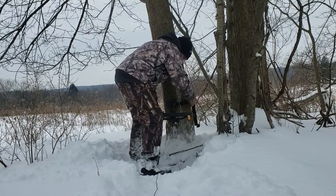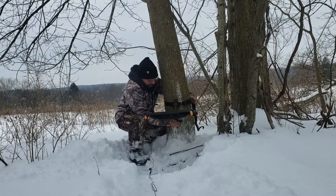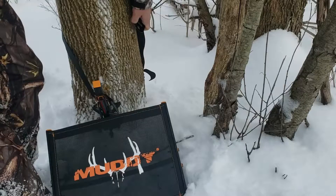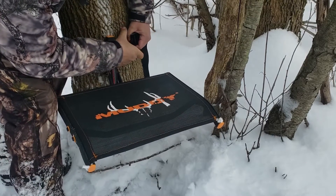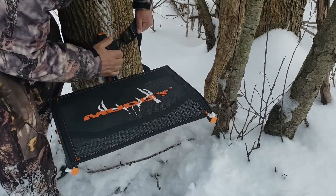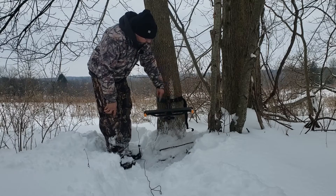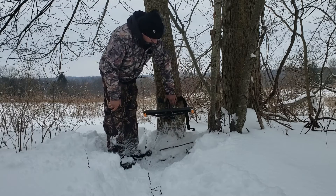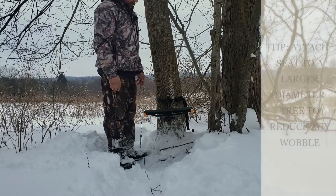We have the hook on, sent it where it needs to be, pulled it tight. We have the seat attached to the tree — we brought the strap around the back side of the tree, put the hook through the hole on the buckle portion, then pulled it tight, lined it up where we needed to be, and set our height. It looks a little wobbly but I think it's going to hold just fine.